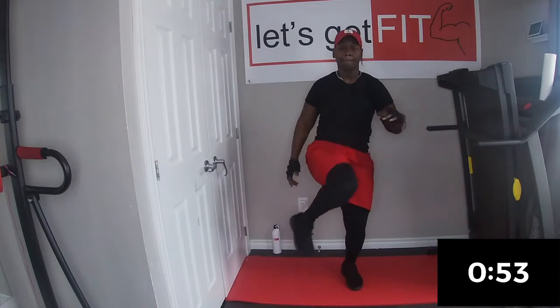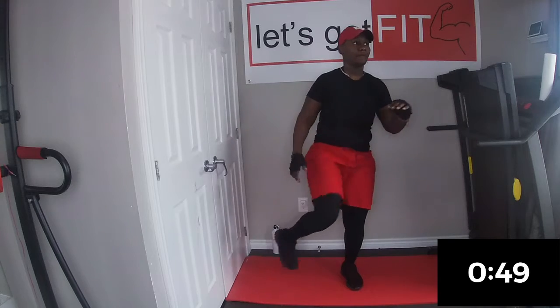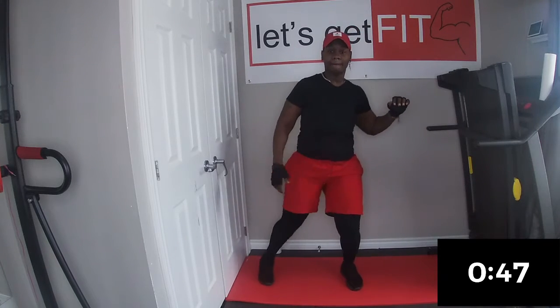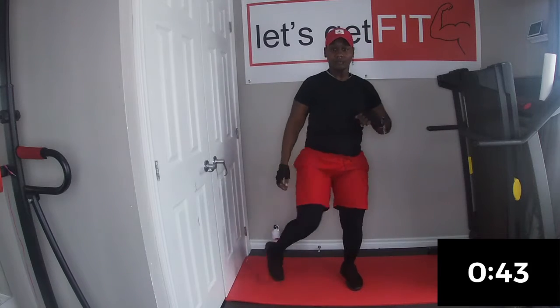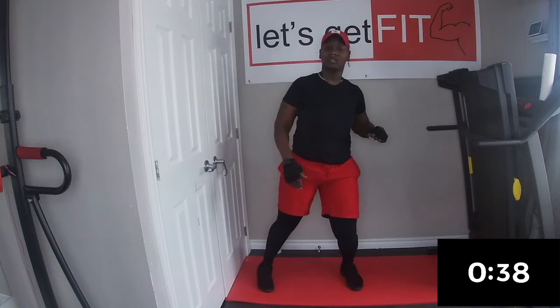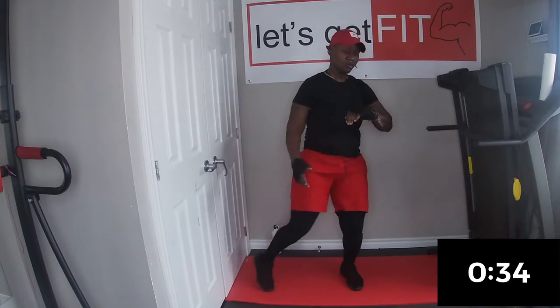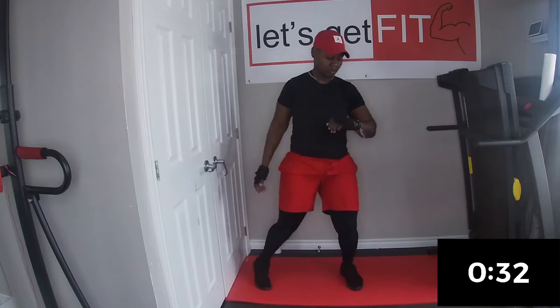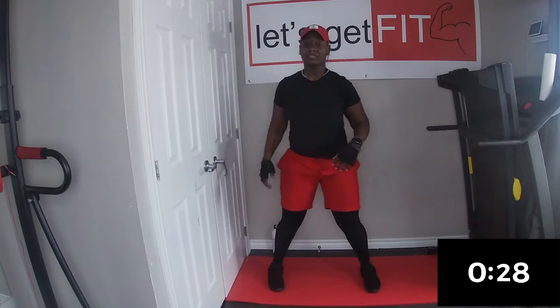Bring it all the way up. That's right, all the way up. 30 seconds. 3, 2, 1. Twist. Let's go.